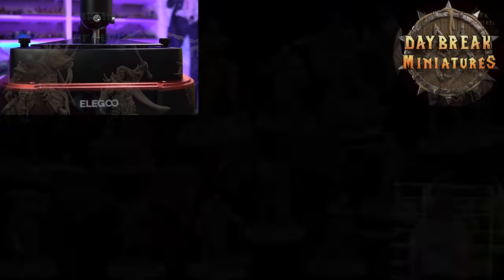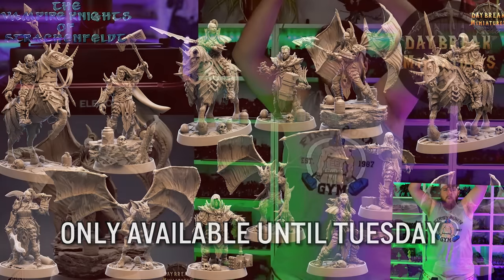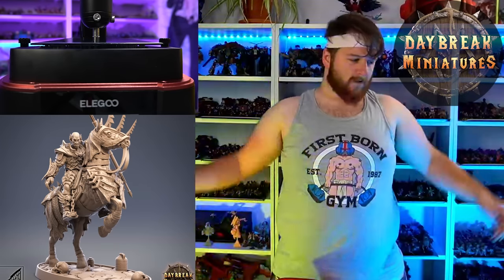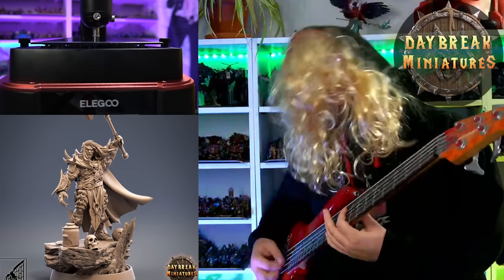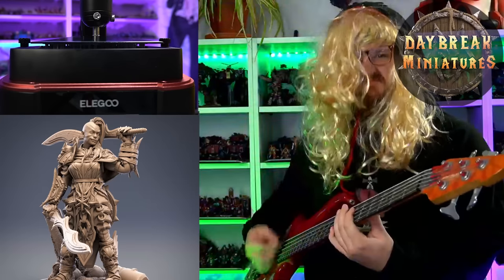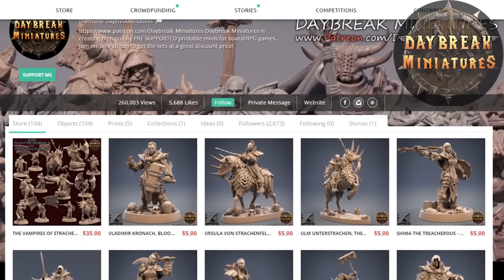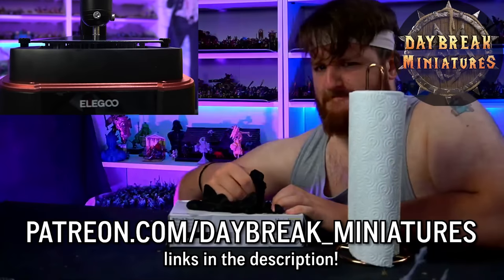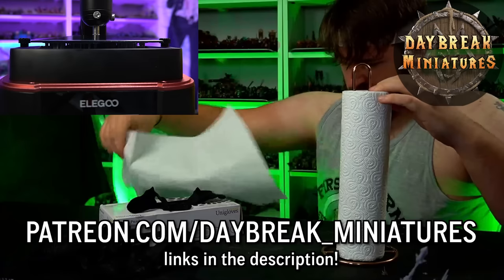This month Daybreak Miniatures are offering the Vampire Knights of Strakenfeld, which comes with 13 miniatures in total as well as 10 miniatures in the welcome pack. All the Vampire Knights have modular weapons and hands that can be shared among this release for a large variety of looks. All miniatures include custom bases, all pre-supported in Chitubox. The files come with STLs, object files, and renders of each one. When you subscribe to their Patreon, all your files will be added to your My Mini Factory account.